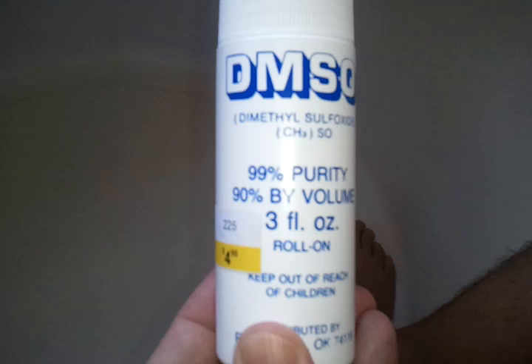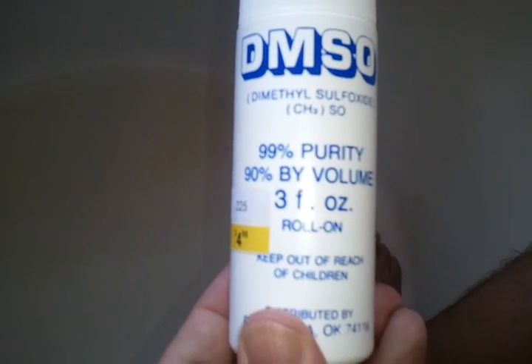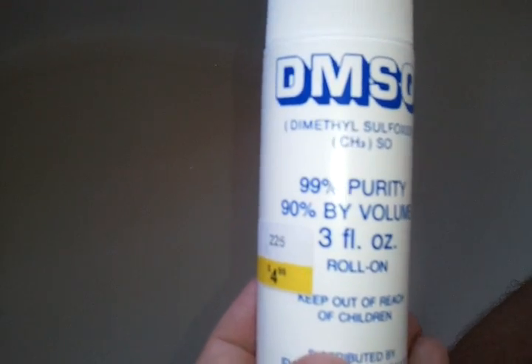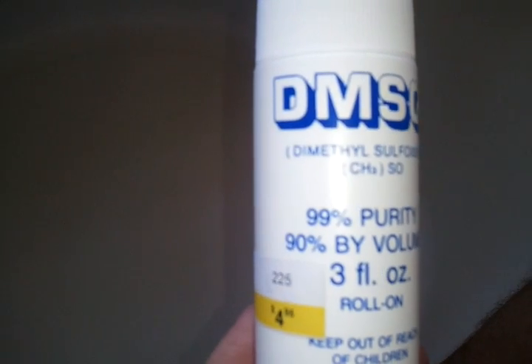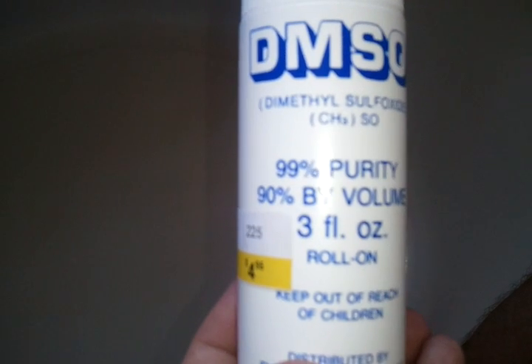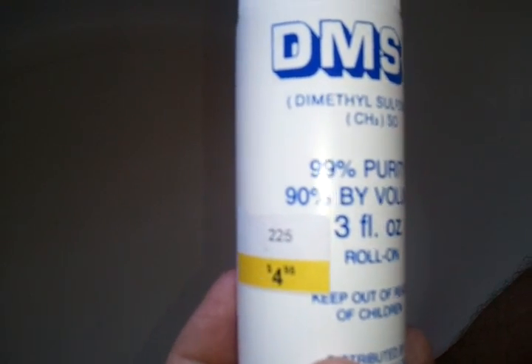Many of you know I've been struggling with IT band syndrome for about five weeks now. This is some DMSO that I read about on the internet after some old redneck told me that he uses this quite a bit. He happens to also be a runner, and he uses this not only on his horses, but also on his IT band and some tendonitis he's had.